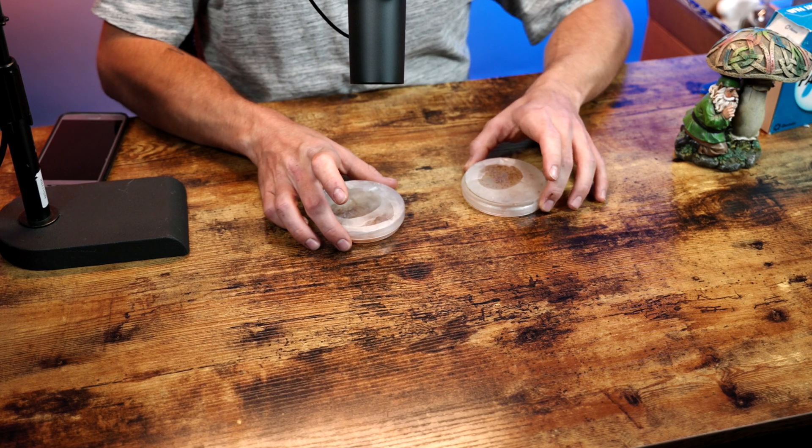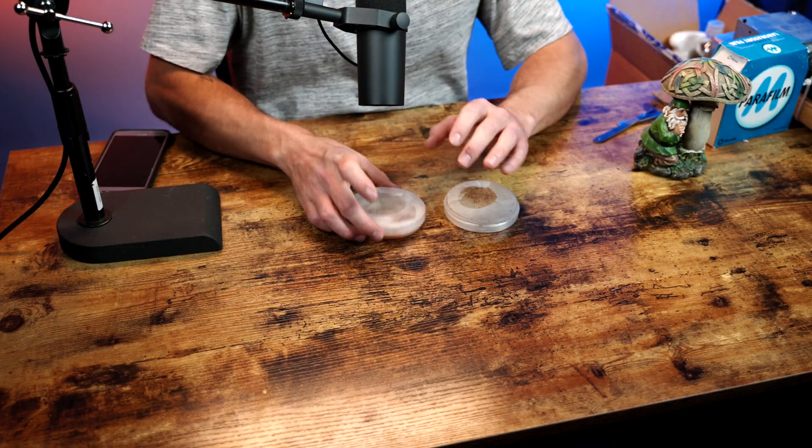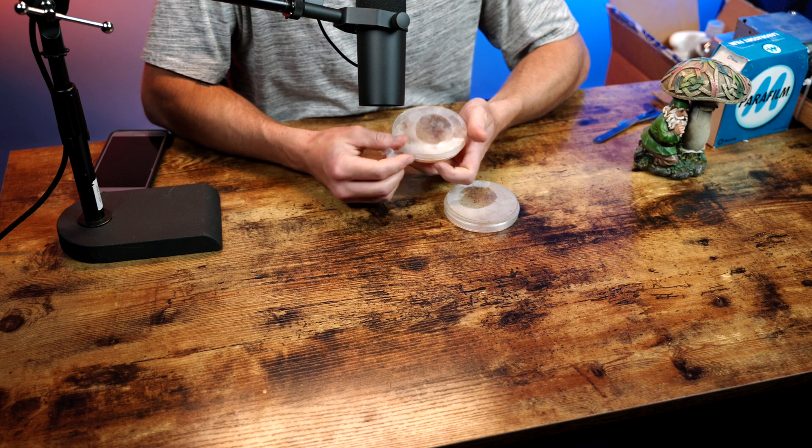Make sure you have a nice clean agar dish and you have your culture. This is super easy — it's all about where you choose and what you cut. Make sure you're being sterile as always. We're going to pull this off. Basically you're just taking a small little piece of this culture. I like taking the thickest-looking, cottony goodness, as far away from the contamination as possible — and hopefully that gets you a nice clean culture that you can use in some grain or a liquid culture.